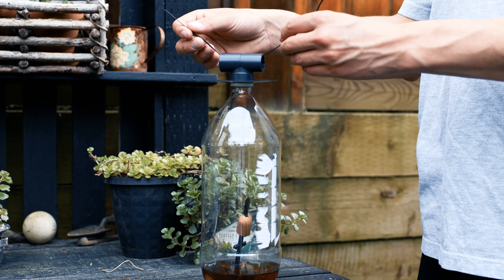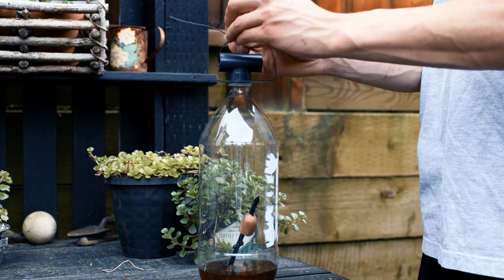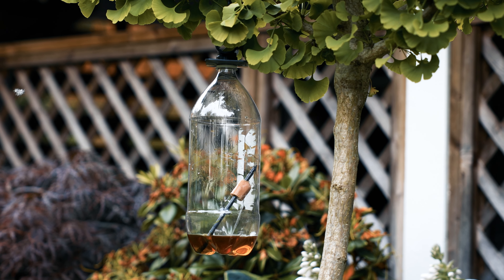This product can be placed on a flat surface or hung with a twist tie. This is the completed trap.